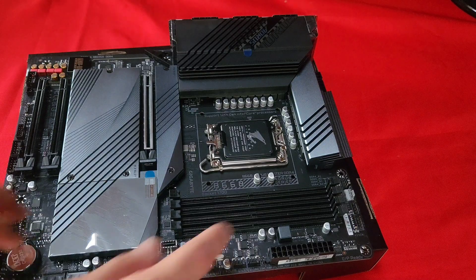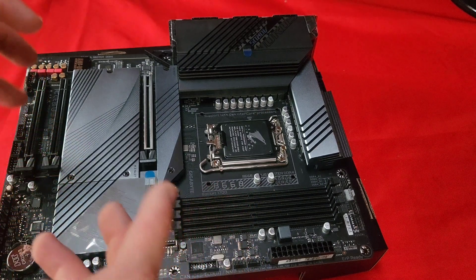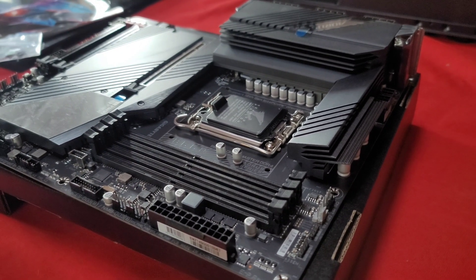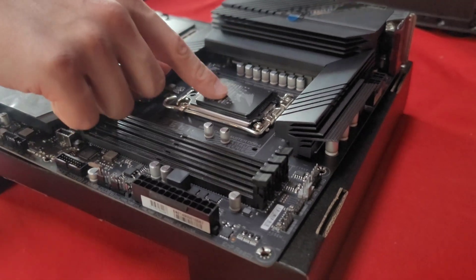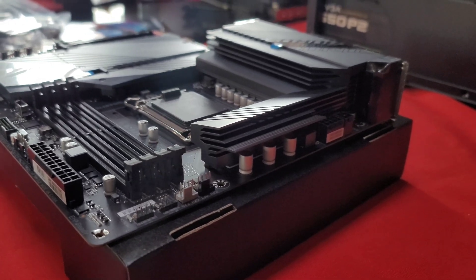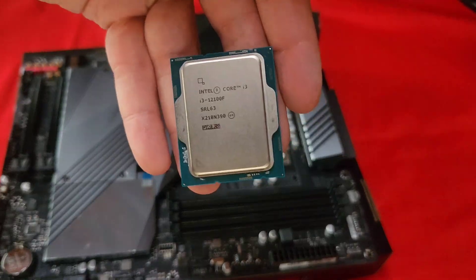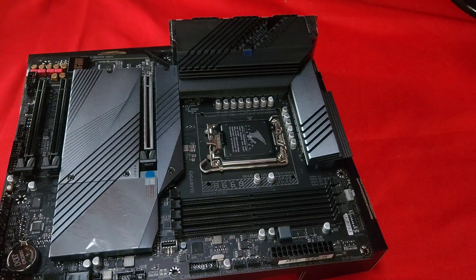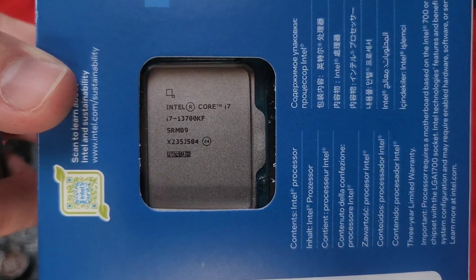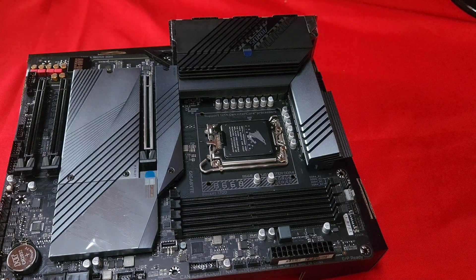What we have here is four DDR4 slots. Even though DDR5 has the exact same number of pins, the notch on DDR5 is more towards the middle, so it's not going to be compatible. And here we have that LGA1700 socket, which is able to support 12th and 13th generation — you can put in a CPU like the i3-12100F or the i7-13700KF. So it supports two generations.